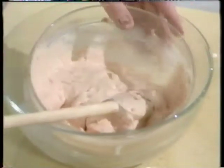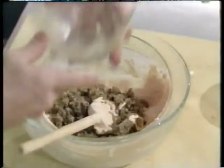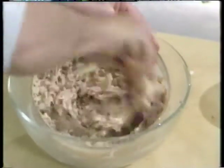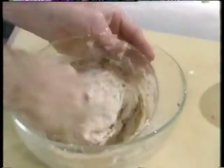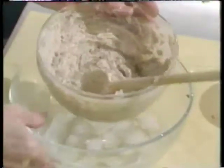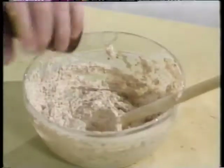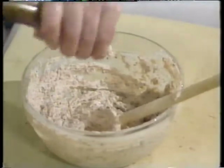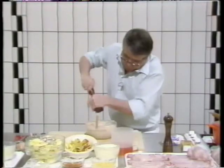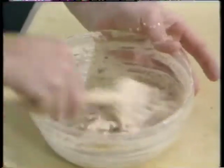So I'm ready now to add to it the mushrooms and shallots which have been sweated. I'm folding that nicely together — blend it. Taking it out from the ice. I'm going to pepper it and season it. I'm going to put it in the fridge to become a bit thicker and cool itself.